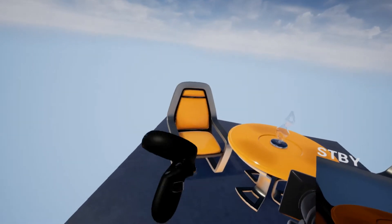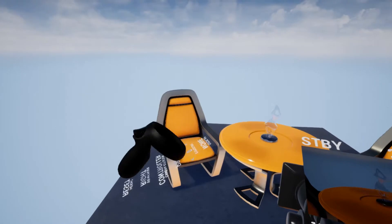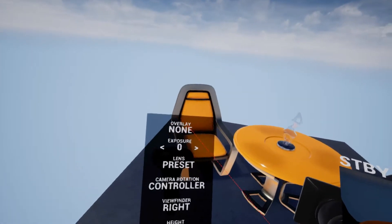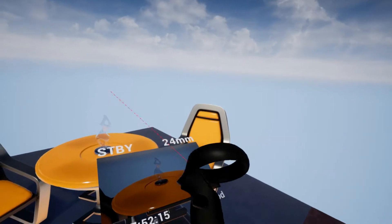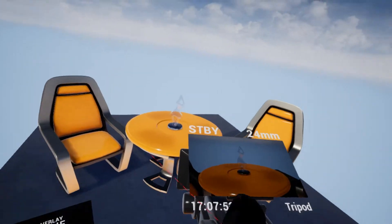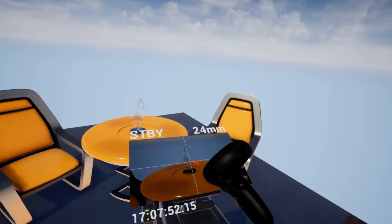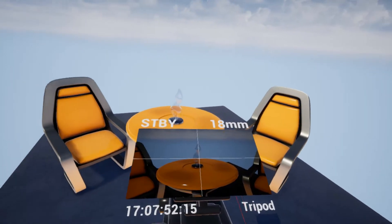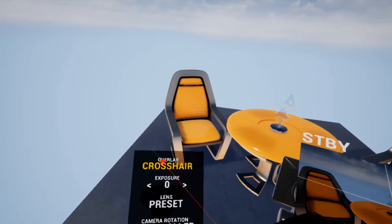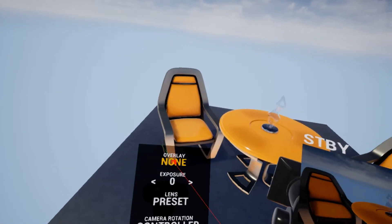The last button on the left controller with a purpose is the menu button at the bottom. Pressing that opens up the menu for the VR camera. The first item on the menu is the overlay, and even though the triggers don't do anything normally, when in the menu they do — the trigger acts like clicking something. The overlay is what gets overlaid on the screen. Hitting it gives you a crosshair mode, which enables a crosshair to line up your shots. Then we have rule of thirds, another compositional guide, and then back to none. I can add more overlays if more are needed.